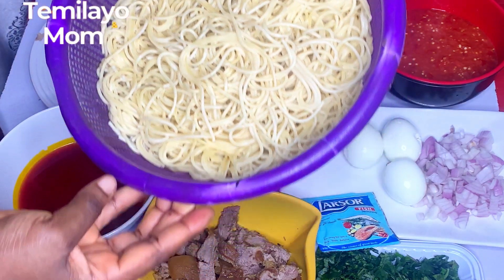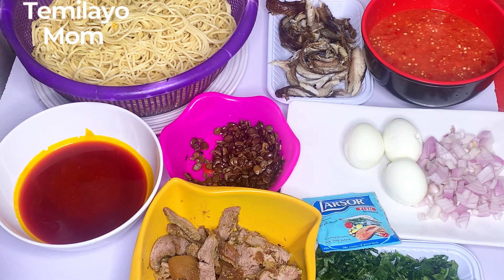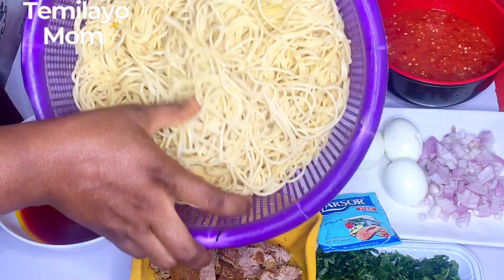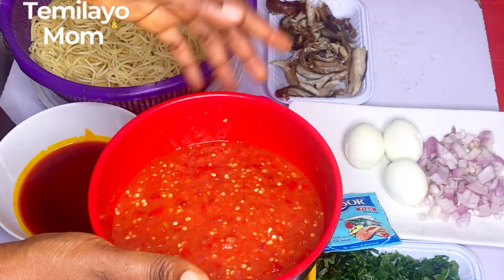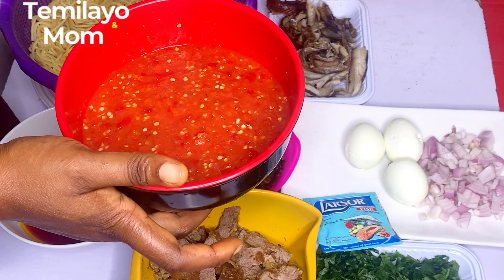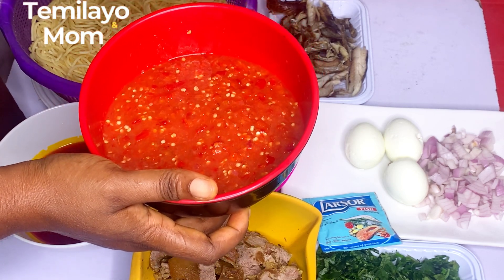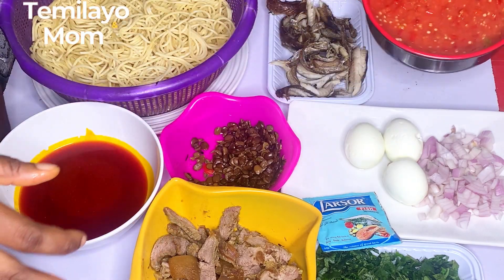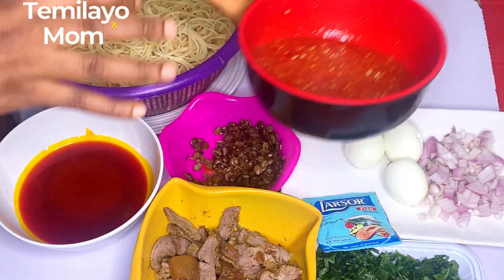We have the main ingredient — pasta, already parboiled. What I did was drizzle some vegetable oil in the pot while the water was there, with some salt. I have my pepper mix — mostly tatashe, which is what they call 'bower shovel,' tomato and pepper with onion. It's roughly blended; I don't want it smooth, I want it roughly blended.